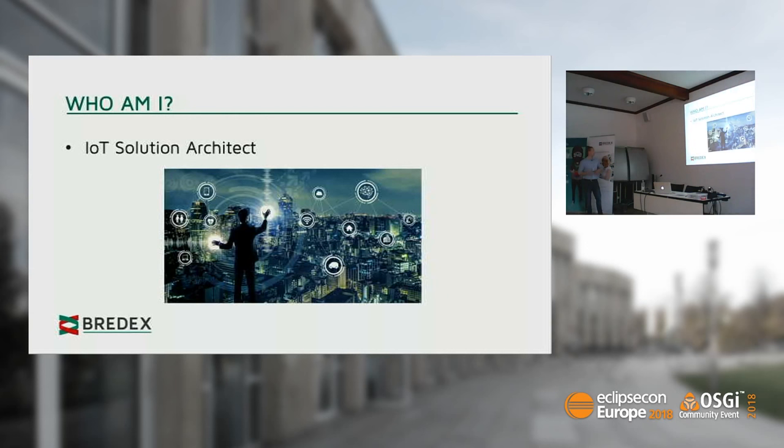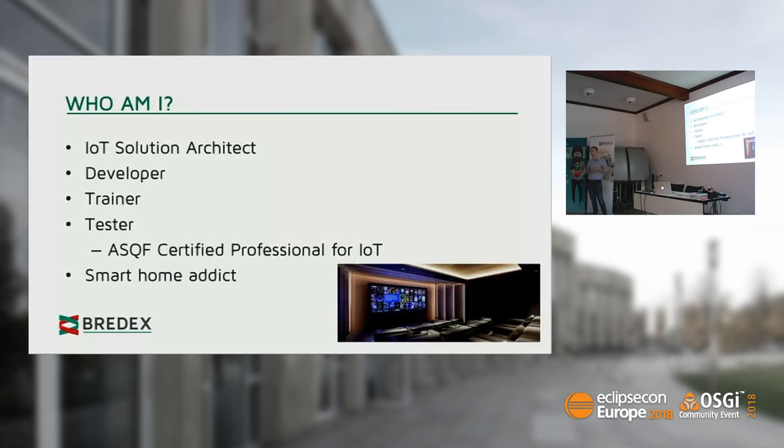A little about me. I'm an IoT solution architect. Basically, that means I'm taking some sensors and throwing them into a machine, connecting that to the internet somehow, building a fancy cloud dashboard — whatever you think of an IoT solution stack. But it's a little more than that. I'm a developer at heart. I love coding, I love clean code, and I hate messy code. That breaks my heart.